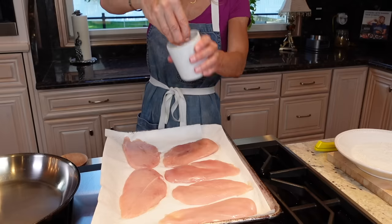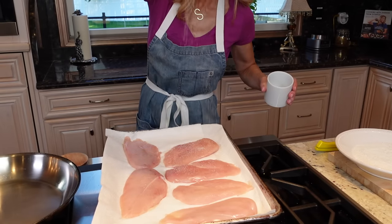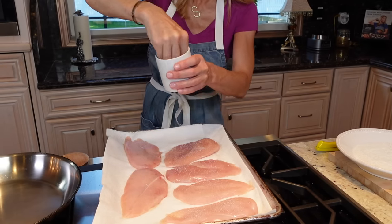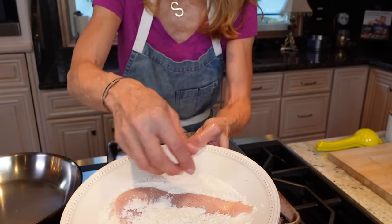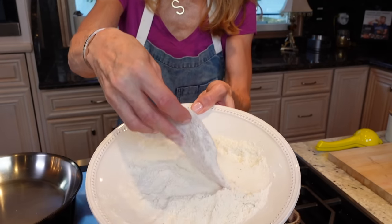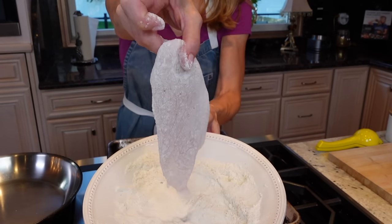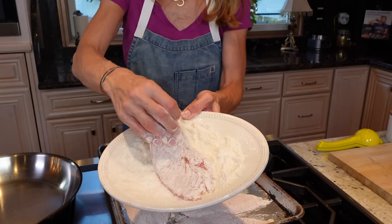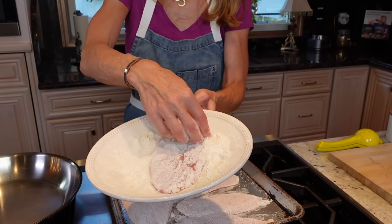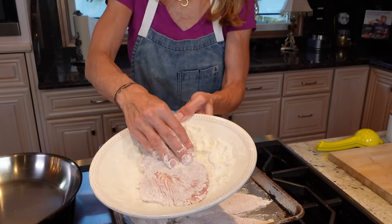Sauté pan. Season the chicken on both sides lightly with kosher salt and especially cracked black pepper. We don't want it to be clumpy — you want a nice, thin coating. The flour works twofold: it helps create a nice, thin crust on the chicken when we go to sear it, and then at the end it will thicken the sauce.